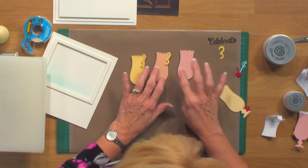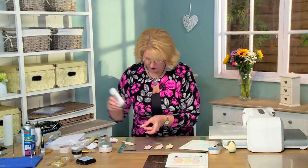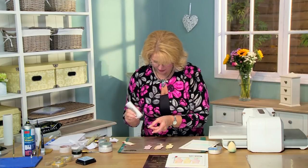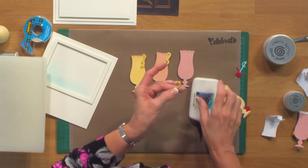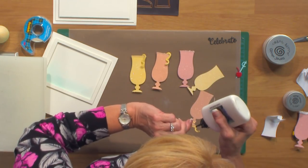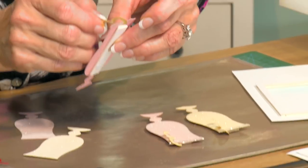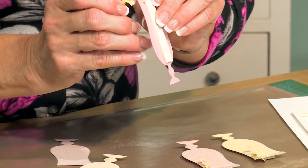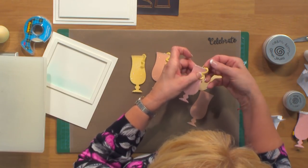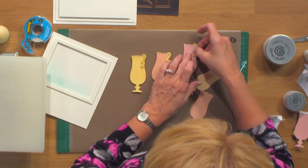I've added some of the lemon twists to it. I've got one more left to do here, so we're going to put a little bit of glue here on the tip. We'll put that behind the glass. Right about here it's going to touch the glass — I'll add a bit more glue there. We'll just hook it right over the top and just hold that a second because it's going to have to adhere to the glitter.